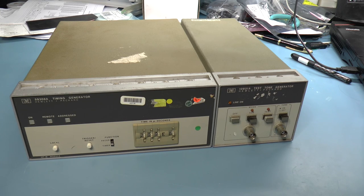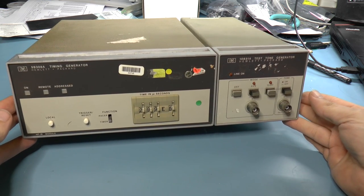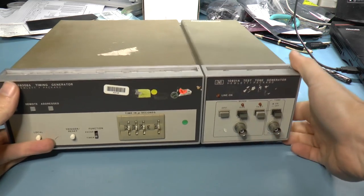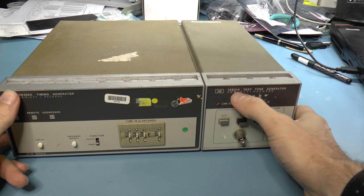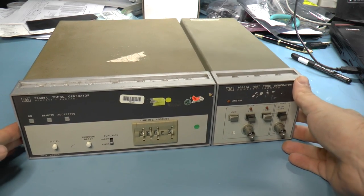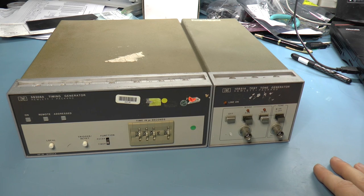Greetings, test equipment friends. Recently I got from eBay this HP timing generator. This is model number 59308A, and it came with this attached piece, which is a test tone generator model 10831A. The people who sold me this on eBay said that it does not power up, so I thought it would be interesting to try to diagnose and fix this.